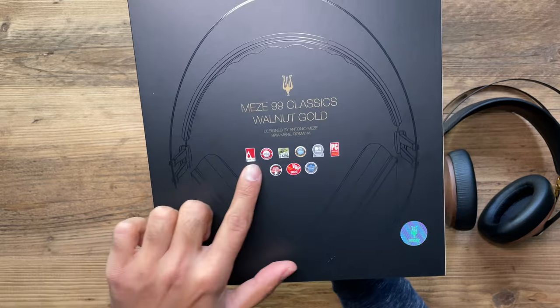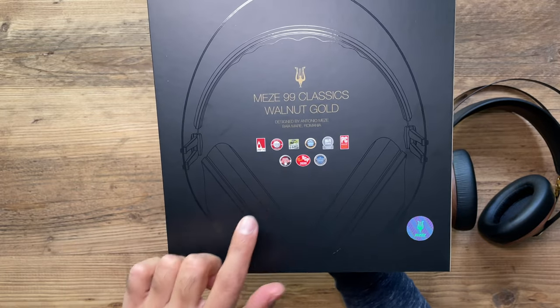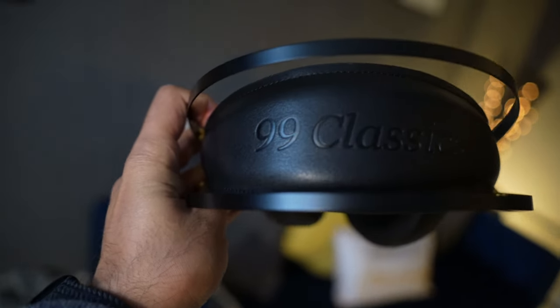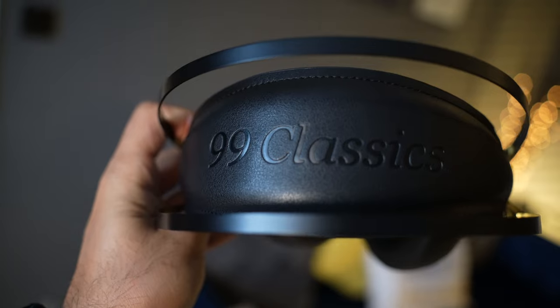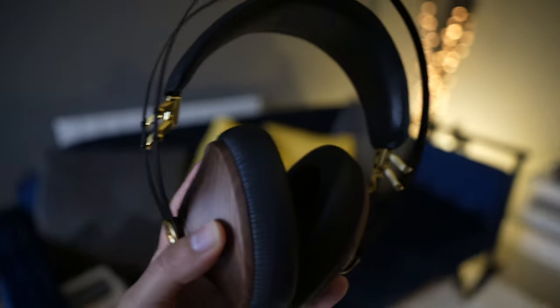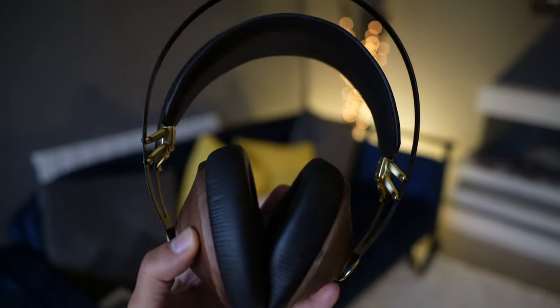One thing I wanted to highlight: on the back of the box and on their website, they've won a whole host of awards over the years, which is great to see for a premium set of headphones. For those who are environmentally conscious, you don't need to worry — there's no plastic on them whatsoever. The wood is sourced from countries with a certificate of origin and made from trees that are at the end of their life.